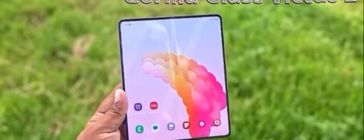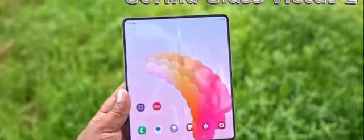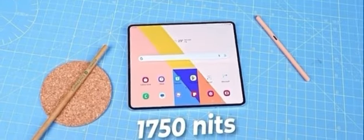We will talk about the S Pen. It is not a Gorilla Glass. We will talk about the S Pen.